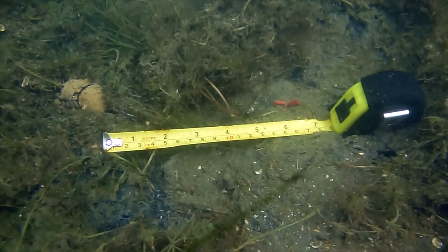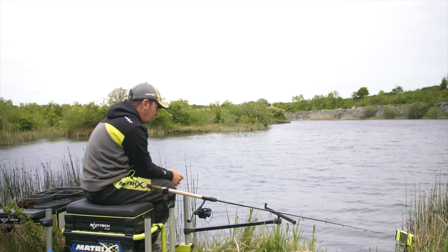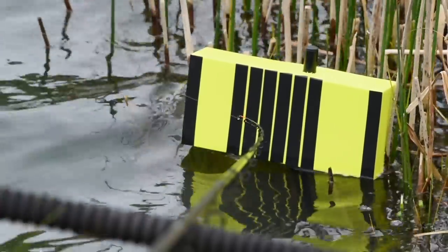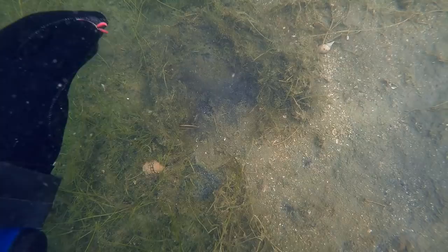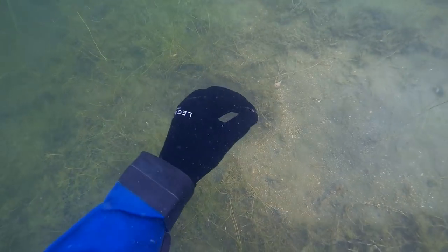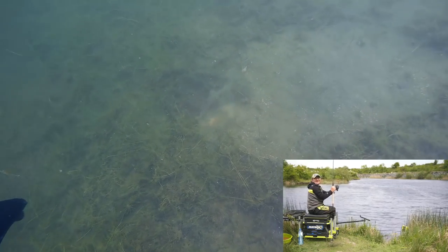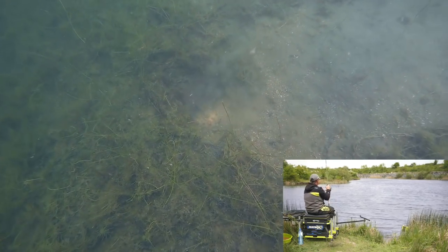For the bite detection test, Jamie sat watching his tip as he would in a normal fishing situation, with a brief to strike as soon as he saw what he'd consider a bite. A target board was positioned behind the tip to help in the windy conditions. I could move the hook bait — sitting just inches from the feeder — anywhere I wanted without a bite being detected. It was only when I moved away from the feeder and tightened up the line that Jamie spotted and struck the bite immediately.